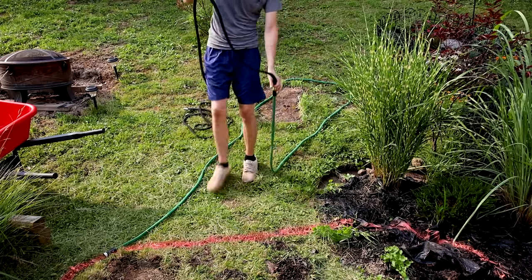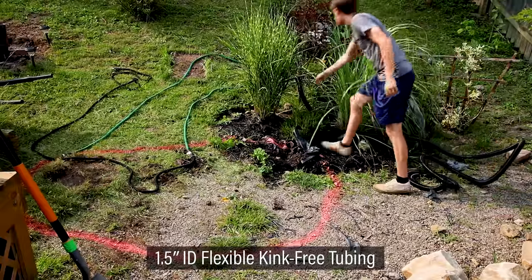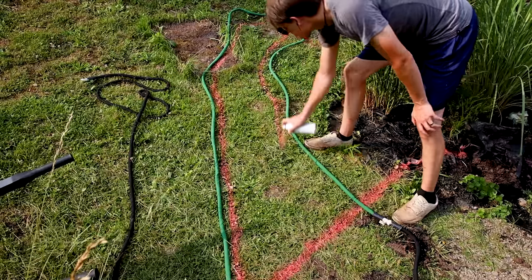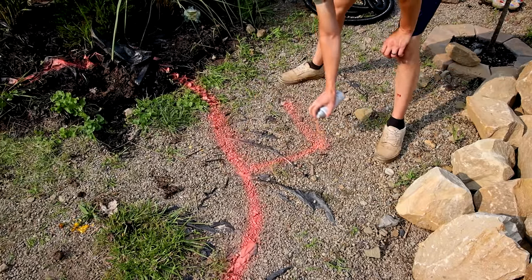I continued by roughing out the waterfall. I had to verify that there was enough tubing to reach from here to the spillway — there was more than enough. I adjusted the hoses slightly and painted along the guide. I also accounted for the overflow to the right of the basin.